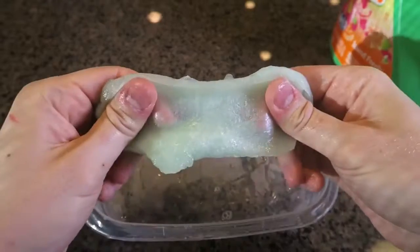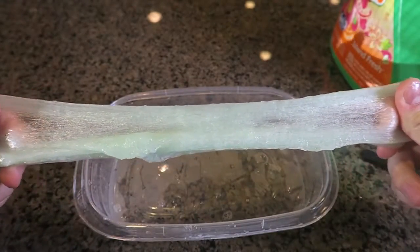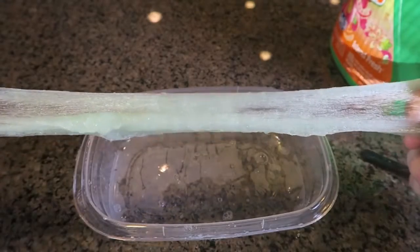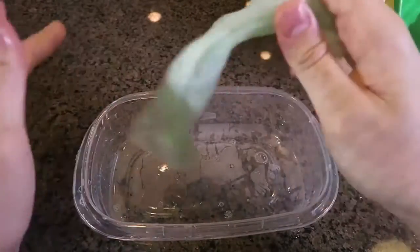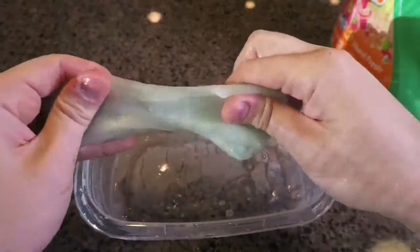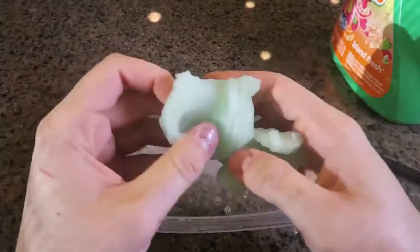Now let's see what happens if you stretch it slowly — it's stretching so well, this is awesome! And if you put a little too much liquid detergent, you can just run it under water a little bit to get it off.